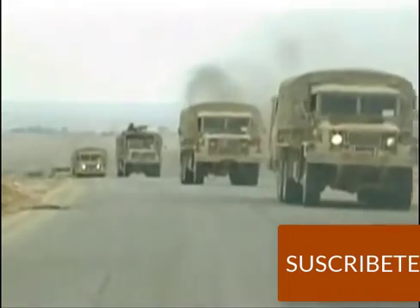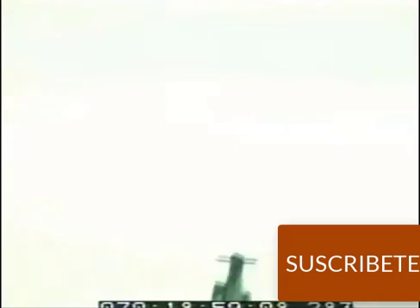Although MOAB was fast-tracked for Operation Iraqi Freedom, the lack of enemy resistance kept it grounded. But its successful test runs...